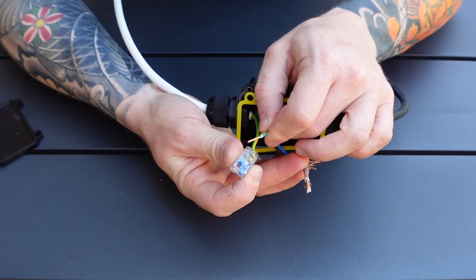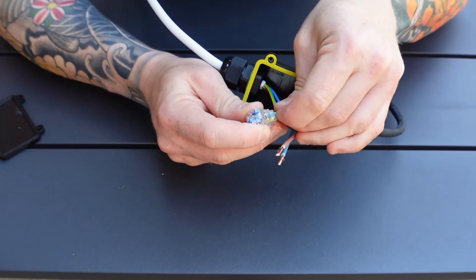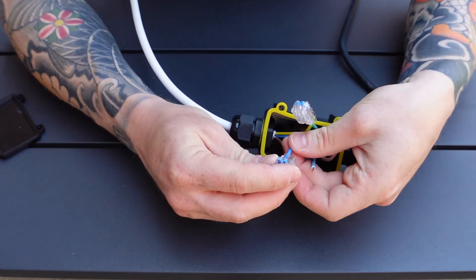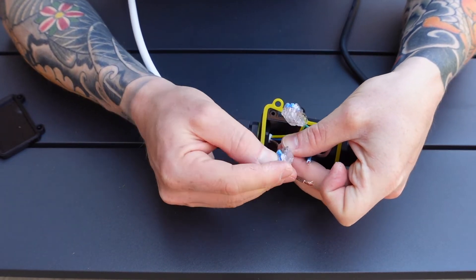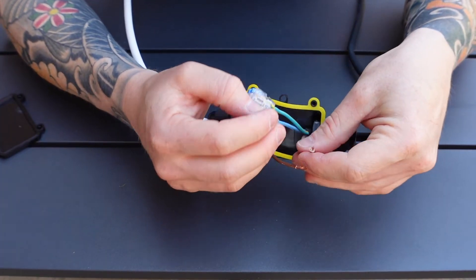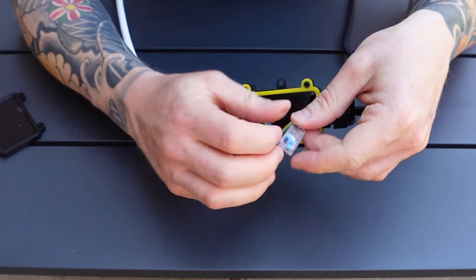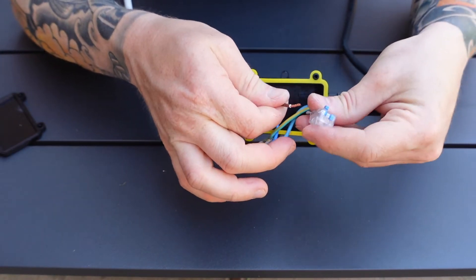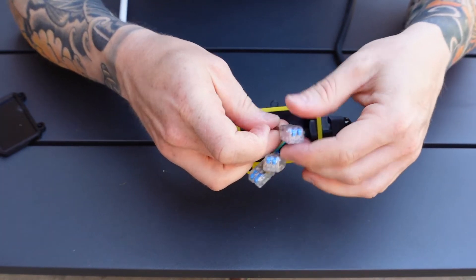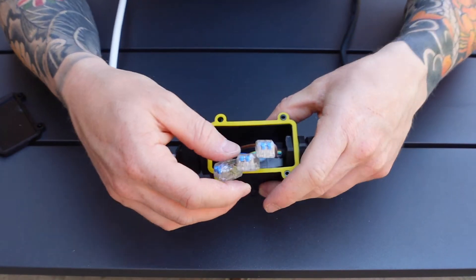We'll repeat that for all of these — earth to earth, neutral to neutral, and last but not least, live to live. Give them all a bit of a tug so you can just check that they're all connected.